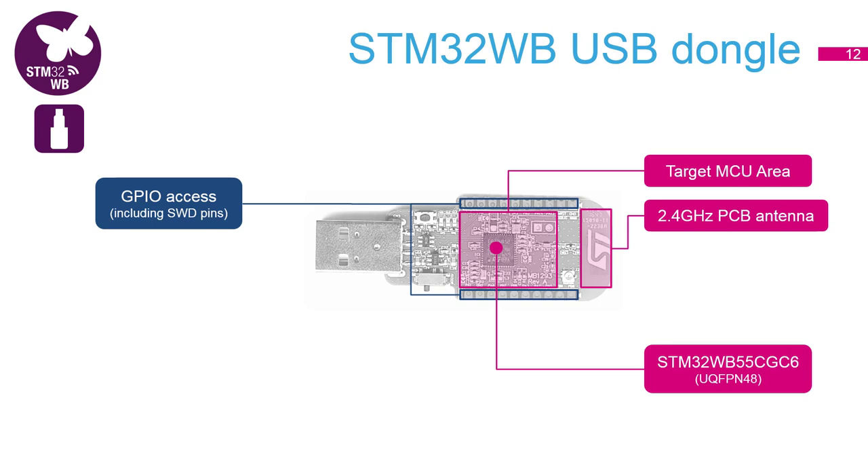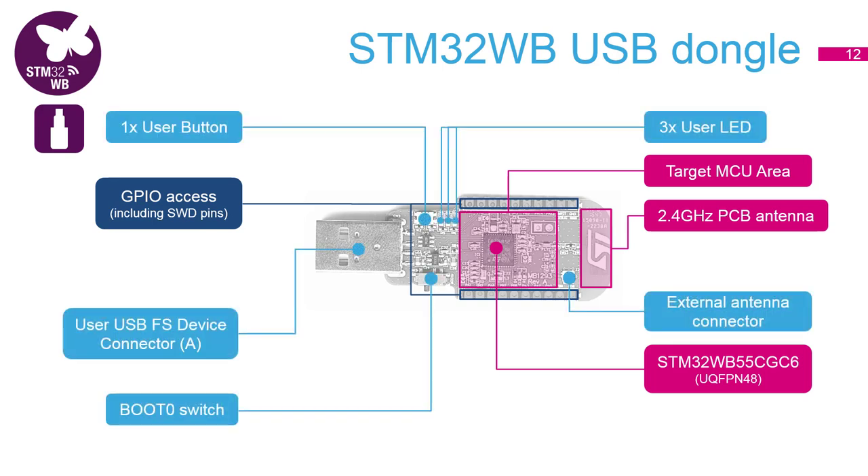There is no onboard ST-Link on this board, so the easiest way to program it is to use the USB system bootloader. There is one user button and three LEDs, and at the bottom you can see the boot zero switch which is used to force the microcontroller to boot into system memory.